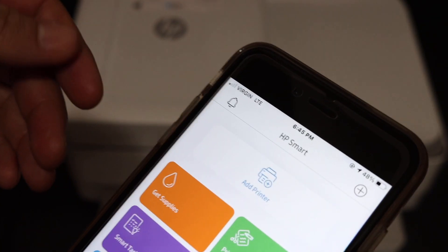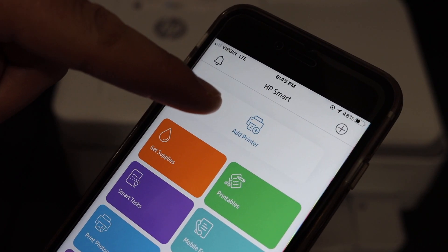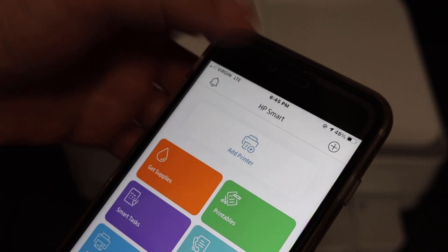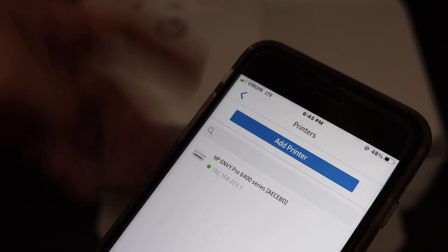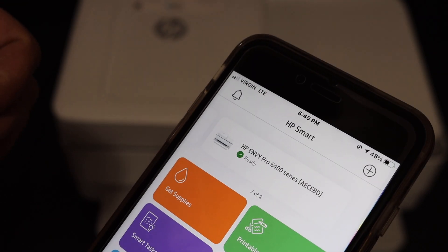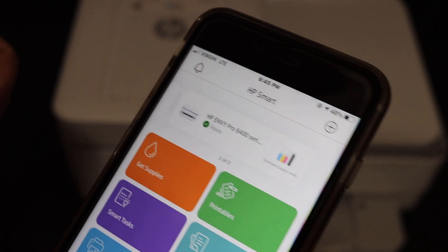Now go to the iPhone and open the HP Smart app. You can download this app from the App Store if you don't have it. At the top of the screen you'll see an 'Add Printer' button, or the plus button — click either one. The printer should appear automatically; just click on it and it will add the printer instantly. It also displays the amount of ink remaining.